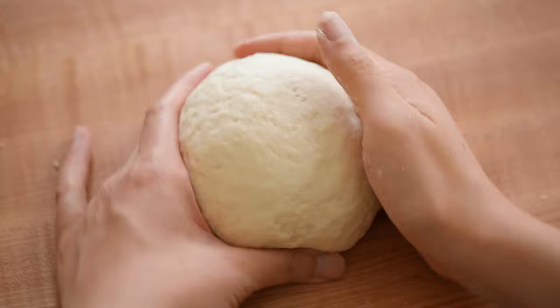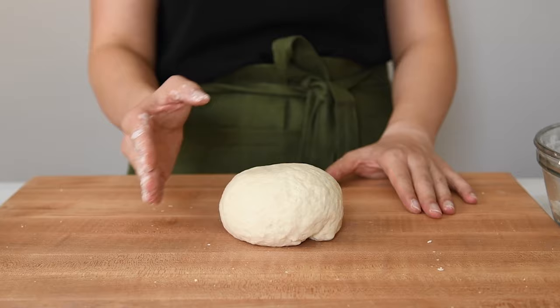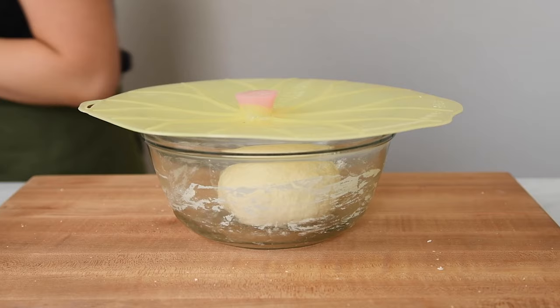After a few minutes of kneading, the surface of the dough won't look completely smooth and that's okay. The important thing is that it shouldn't stick to your hand. If it does, sprinkle one or two tablespoons of flour on the dough and knead everything again. Place the dough back into the bowl and cover it with a damp towel or any lid and let the dough rest.